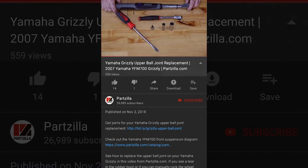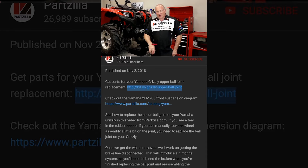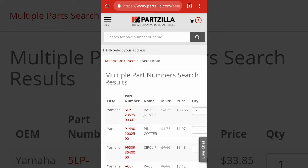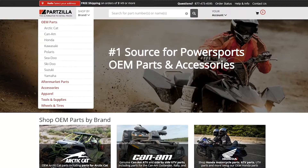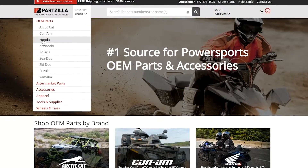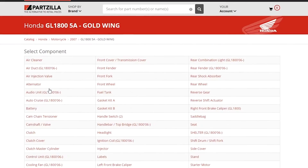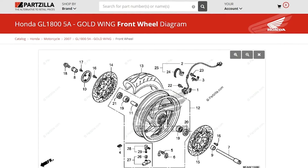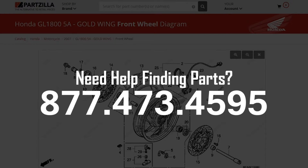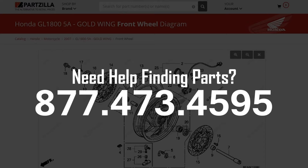If you need help gathering up the parts for your build, check the link in the description below and that'll give you the exact shopping list for this particular engine. If yours is a little bit different, visit our website at Partzilla.com. It's really easy to use — start off by picking the manufacturer and then drill down to whatever part or list of parts you need for your machine. If you're still having trouble, give us a call. That's what we're here for and we can guide you to the correct parts for your application.